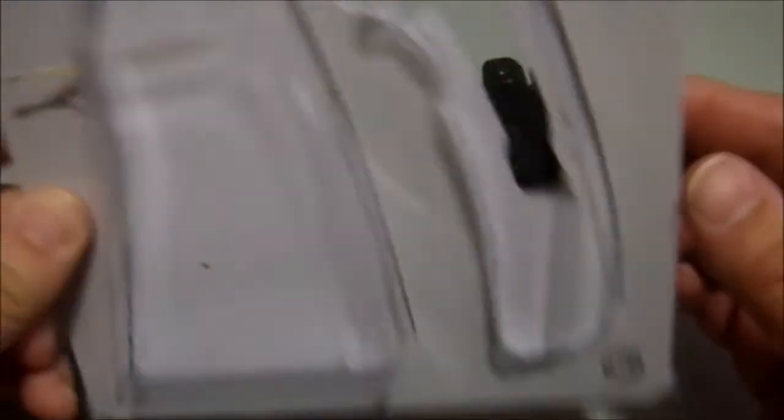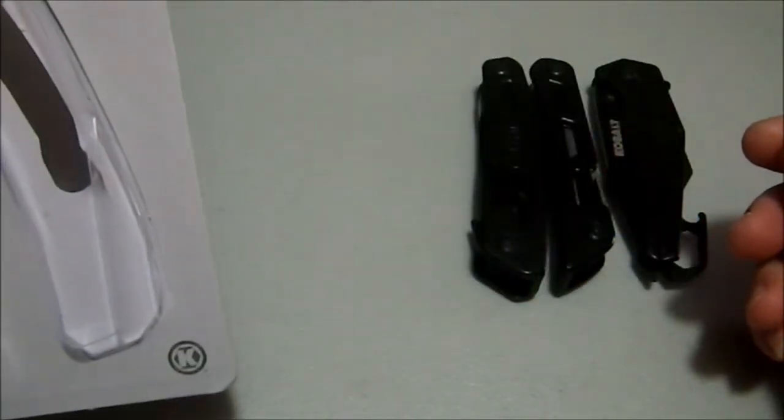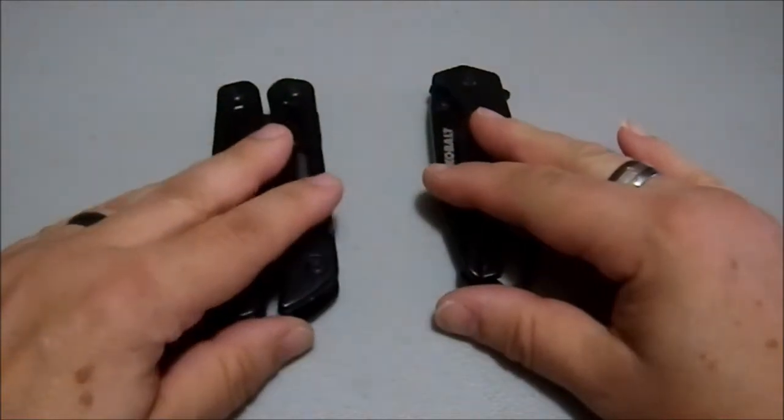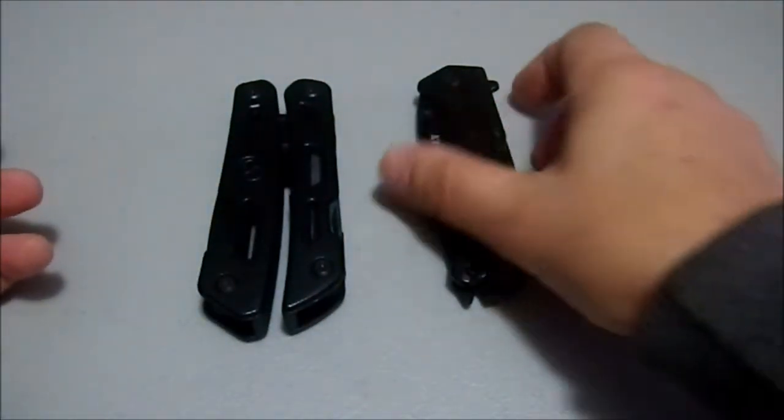Greetings YouTube. Today we're looking at a Cobalt 14-in-1 multi-tool set, which I picked up for a song strictly to show off for a video. I don't know what I'm going to do with these. I may just give them away because I don't need either of these knives.